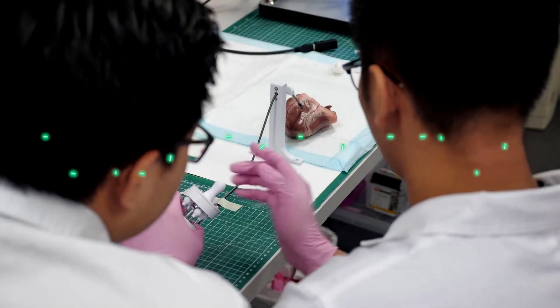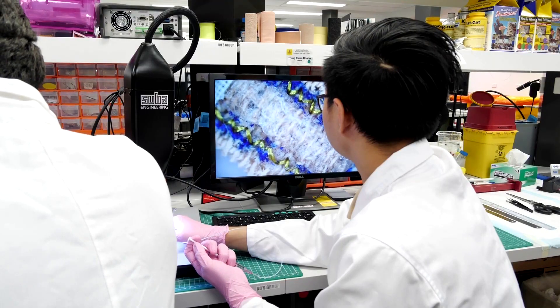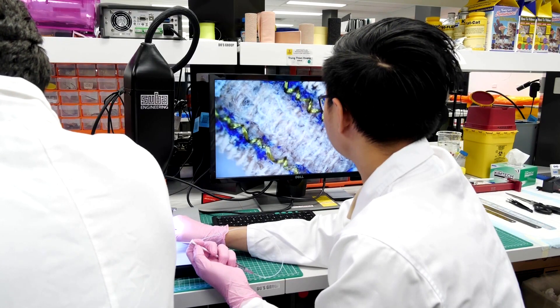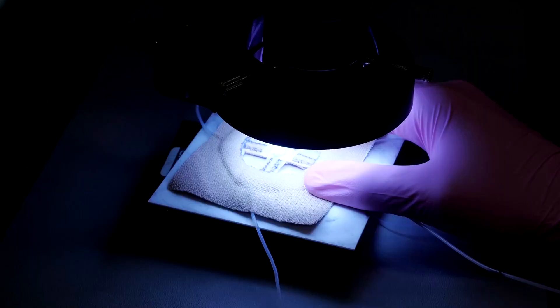Bio-ink is made up of living cells and other natural tissues. When it's printed, it creates natural tissue-like structures which fuse naturally with the human body and continue to grow. This is called 3D bioprinting.